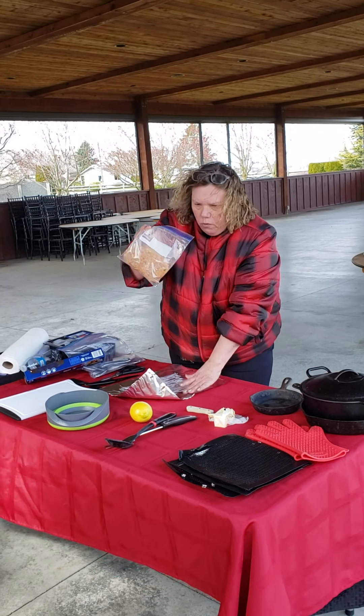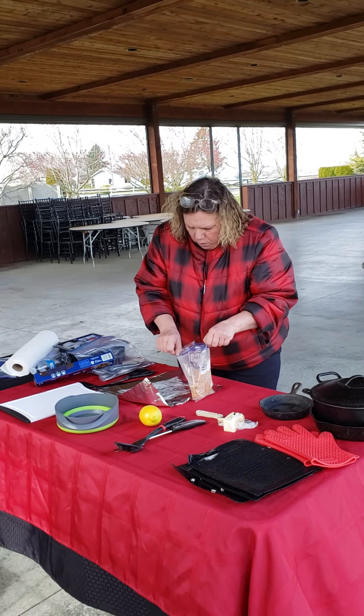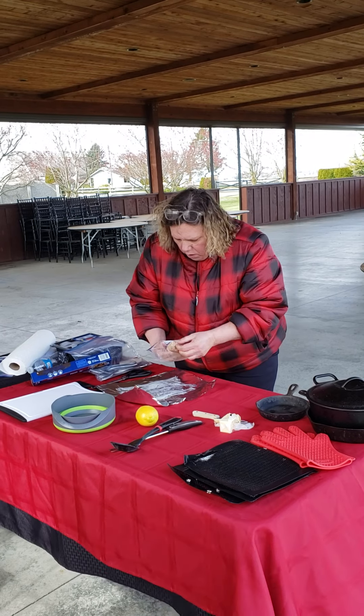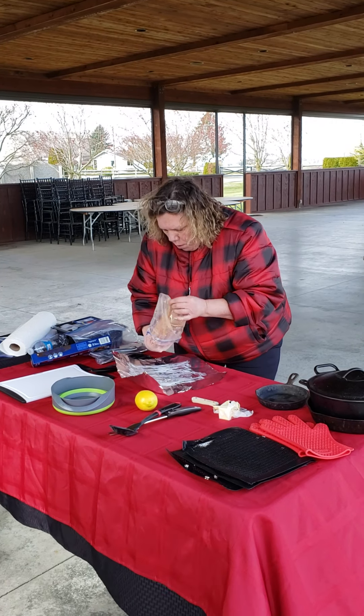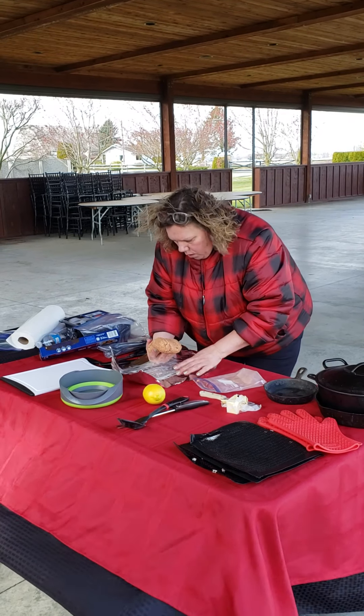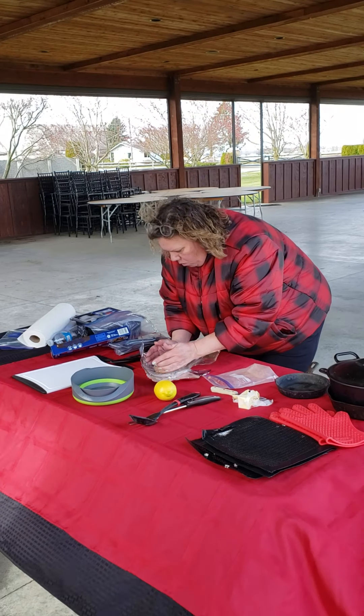Meatloaf in a bag — this has got beef and pork, green peppers. Pull it out of an ice chest. It's got spices, it's got tomato paste, onions. Just lay it on your aluminum foil.